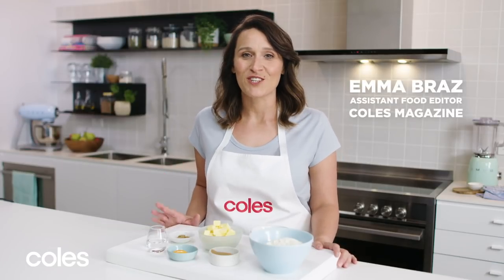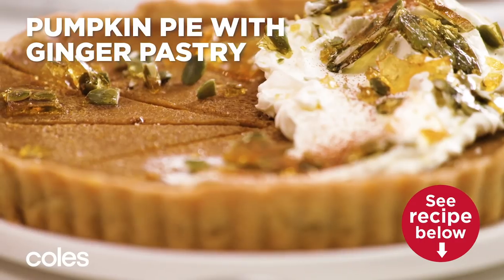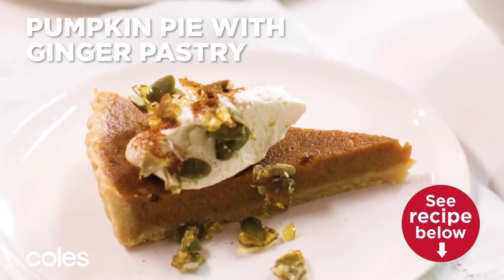Pumpkin pie is the perfect dessert for Aussie tables in the cooler months. This recipe takes that pumpkin spice flavour to the next level with a ginger pastry pie crust.